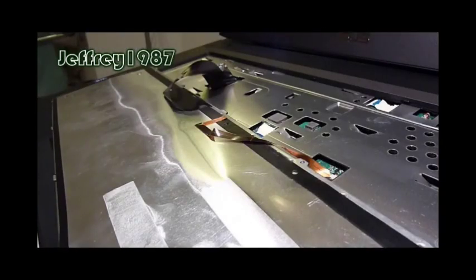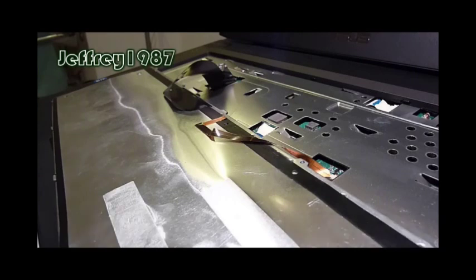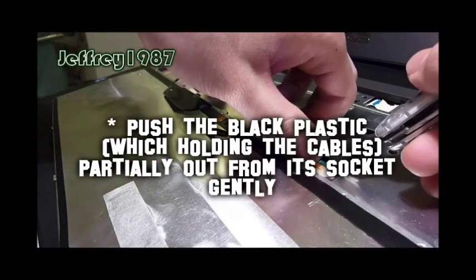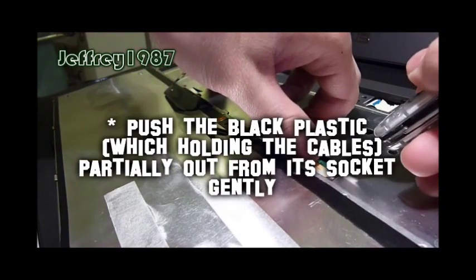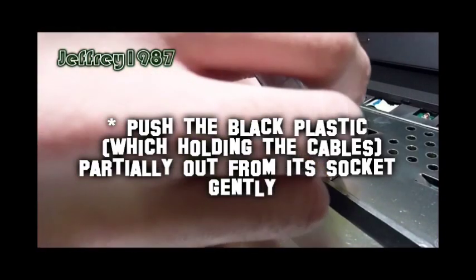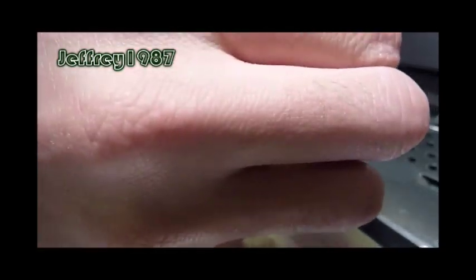After removing the keyboard, you have to be careful because under the keyboard it has a backlight cable as well as a ribbon cable. Please bear with me as this is my first time removing this kind of cable. If I'm not mistaken, you just have to push this slowly and it will pop up.